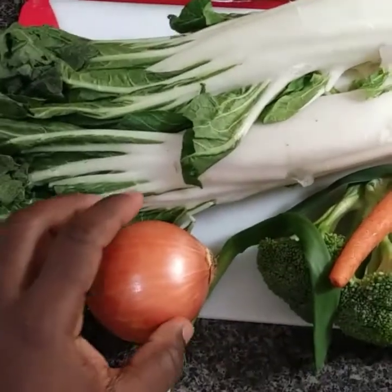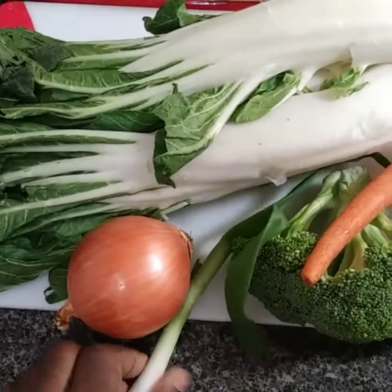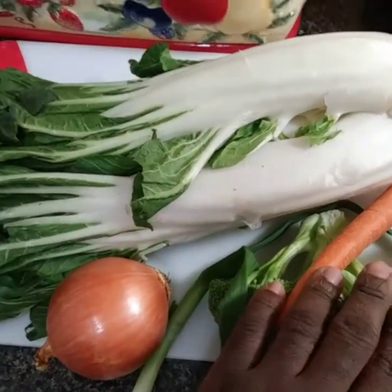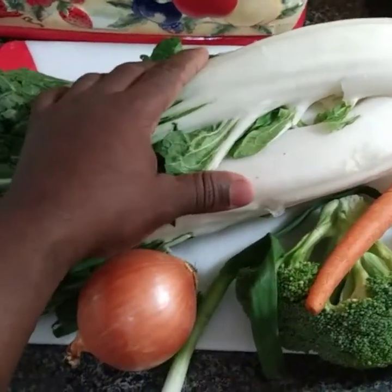Here you see I have my seasoning: onion, skellion. I'm going to add a little broccoli, my tomato, my carrot and pak choi.